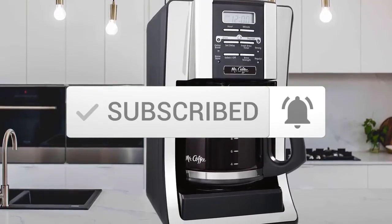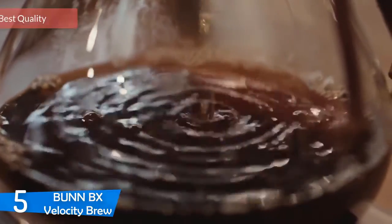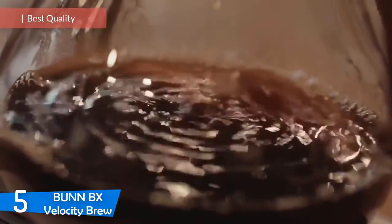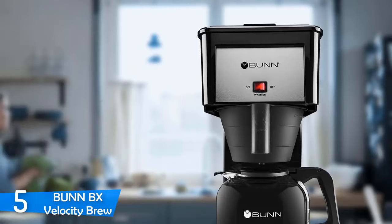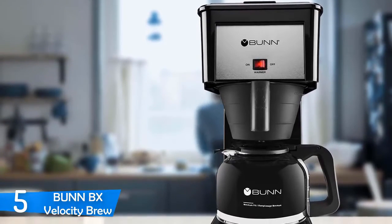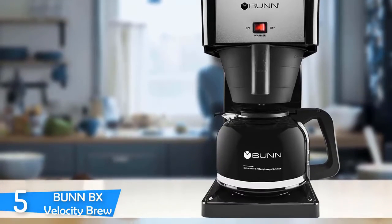Let's get started with the video! At number 5, it's the Bunn BX Velocity Brew. If you're in search of a back-to-basics coffee machine that'll just brew a solid cup of coffee, the Bunn BX Velocity Brew is the right choice for you. But if you want a fully automated machine that you can set the night prior to make you a cup at exactly 7:30, then the Bunn is not a good choice.